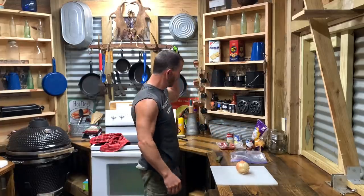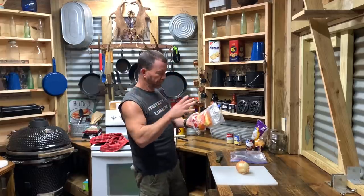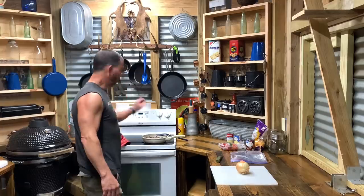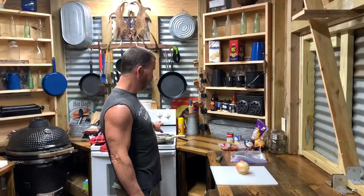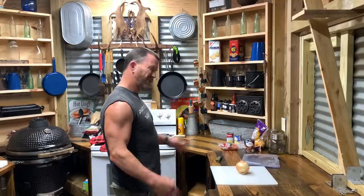I got a can of beef broth. I got some bell peppers slash banana peppers — I just mixed them all together and vacuum sealed them. It's just some stuff out of the garden that we saved. I got an onion.